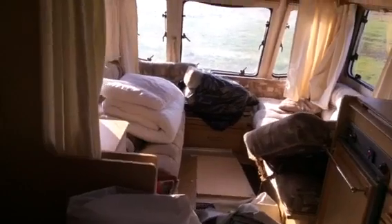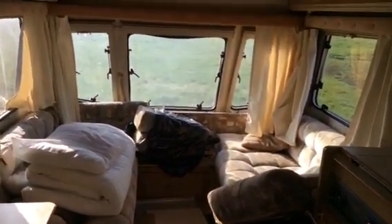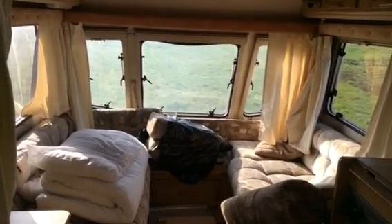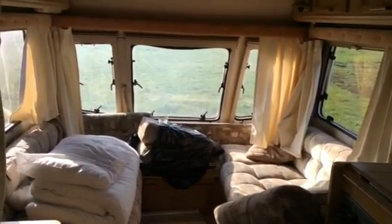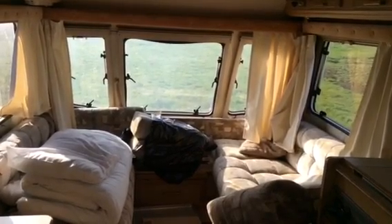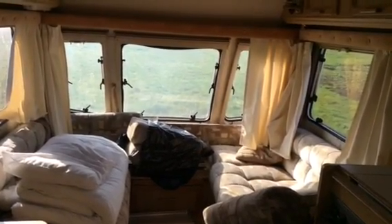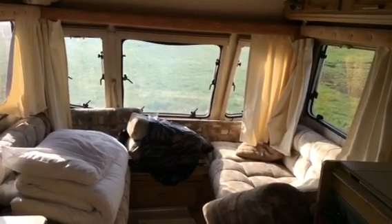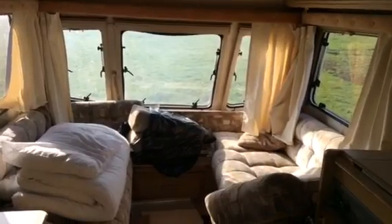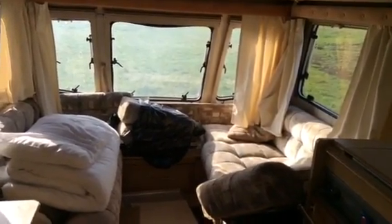There are definitely some issues, especially with the front window. I'm probably going to have to completely rip out all of the ply back to the insulation. I think it's watertight now, but I think there was a problem for a long time and they just let it get really bad. The ply is like three mil or less and it's just crumbling away in my hand, so that will have to be replaced.